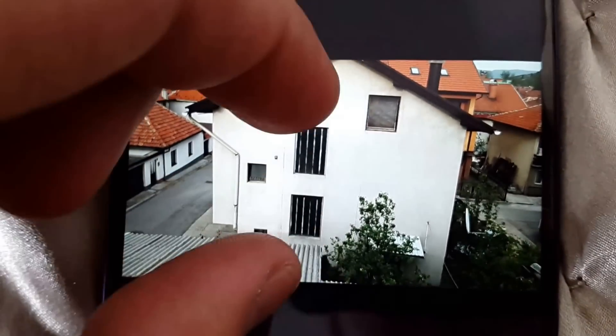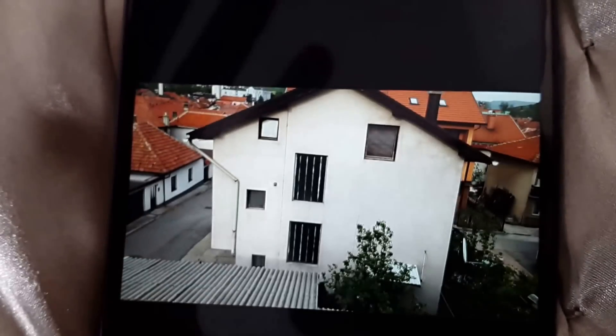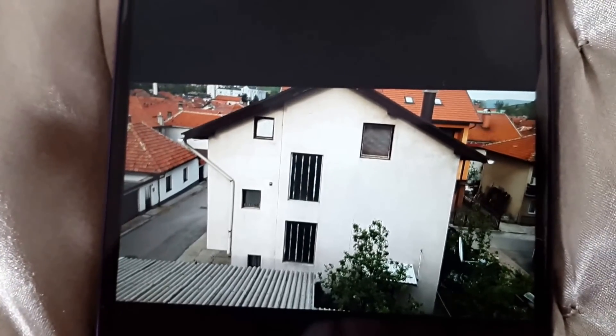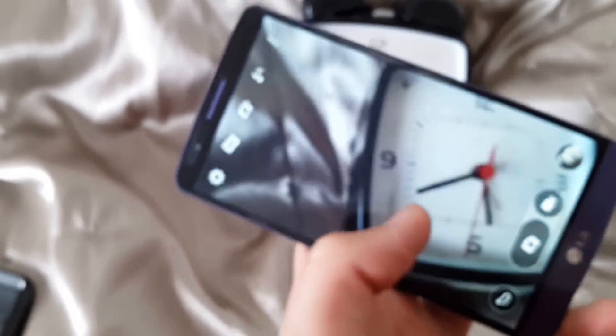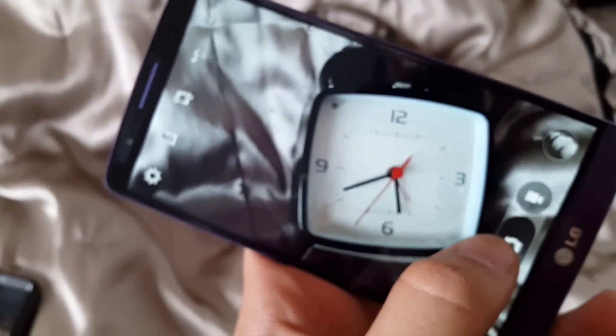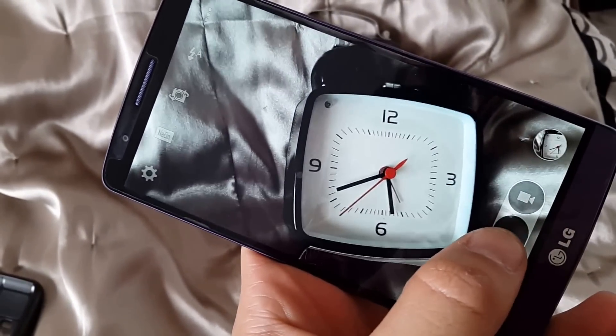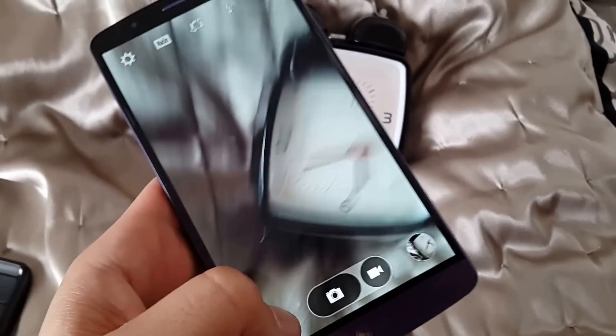Also here I have another photo where you can see the zooming level and every detail is highly visible when you zoom in. Taking pictures is very fast and you can see it is very fast with very nice pictures.